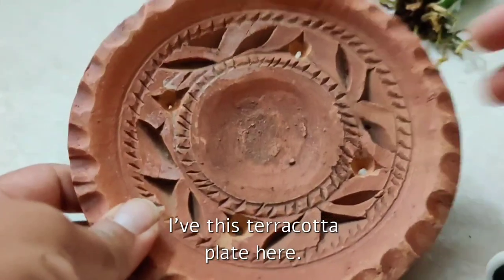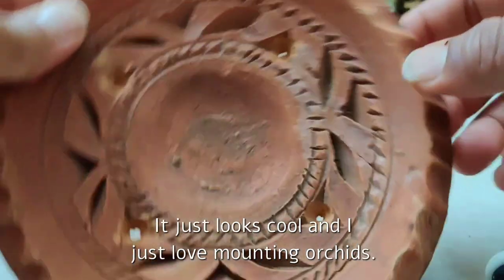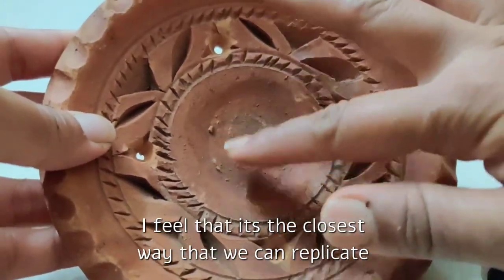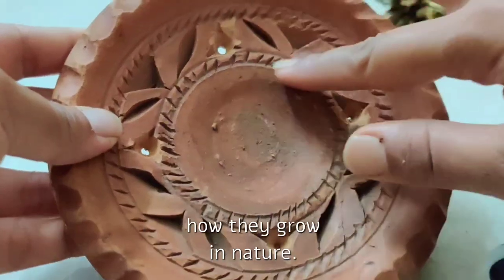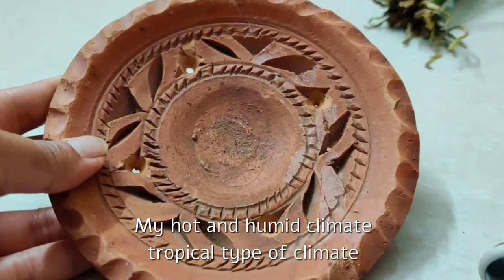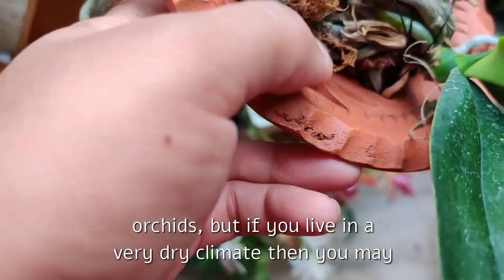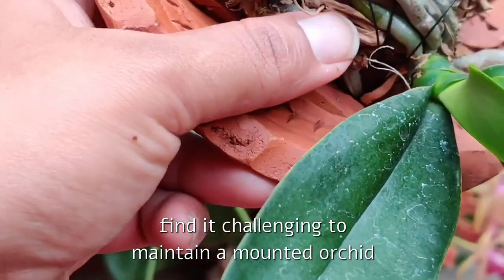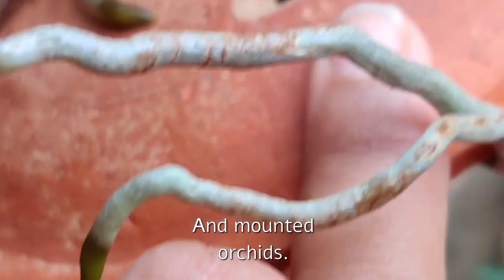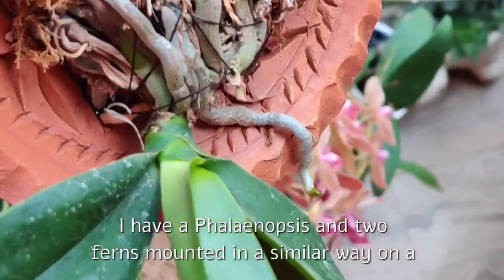I have my terracotta plate here. There is no specific reason why I chose it — it just looks cool, and I love mounting orchids. I feel it's the closest way we can replicate how they grow in nature. My hot and humid tropical climate actually permits me to do so — it's not difficult for me to maintain mounted orchids. But if you live in a very dry climate, you may find it challenging to maintain a mounted orchid.